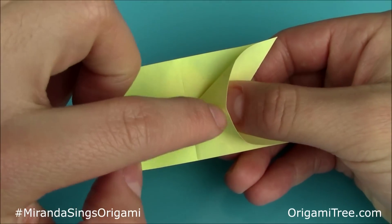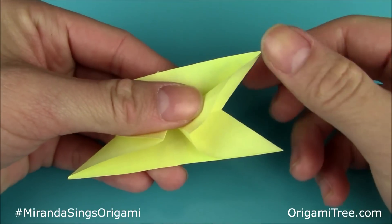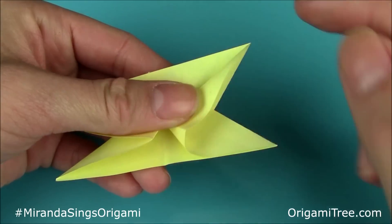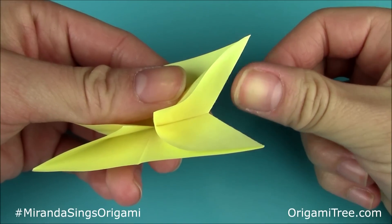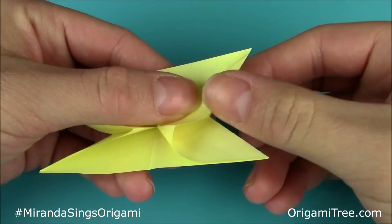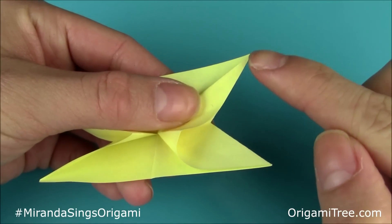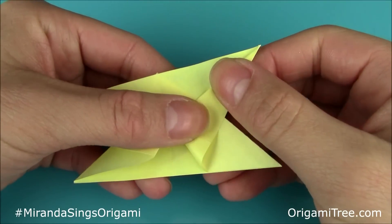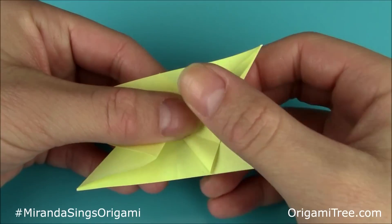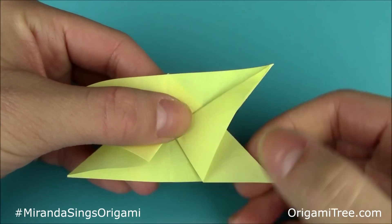As you push downwards, you'll notice a triangle shape starting to form. At this top right corner, fold it down and align this side with the side at the back — just fold it down like this. Make sure the point is sharp right over here, and then flatten on the way down. Now you have something that looks like this.